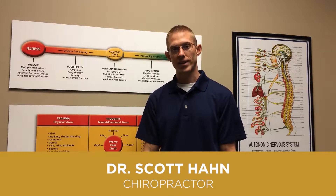Hi guys, Dr. Scott Hahn here again with Body and Balance Wellness Center. Today what I want to do is go through about what we do to help with sciatica.